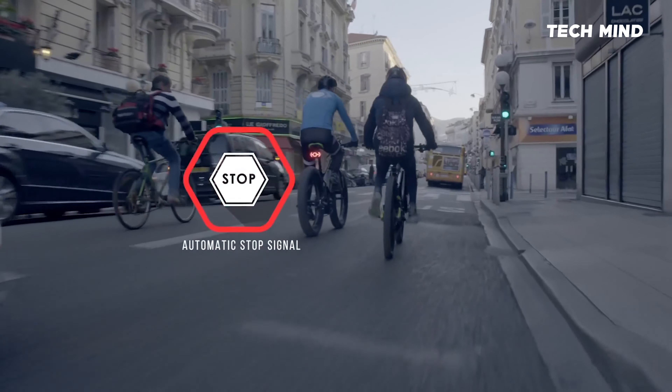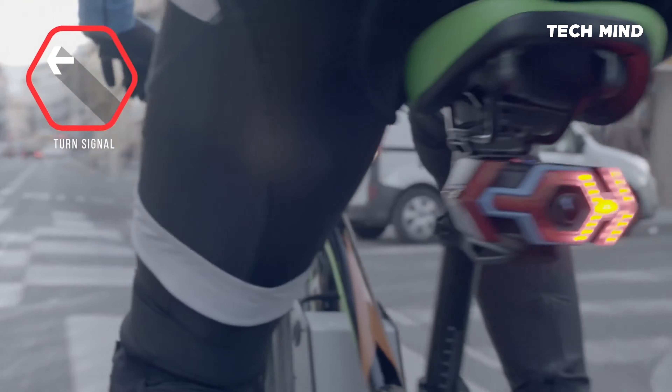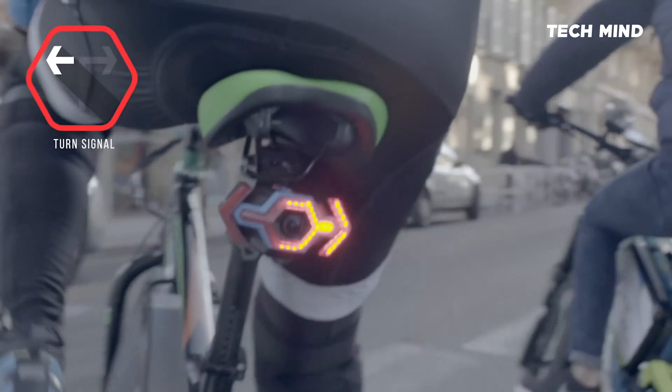It's also equipped with an automatic stop signal, so during your city rides, everyone on the road will know exactly when you turn left or right.